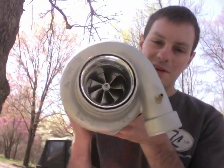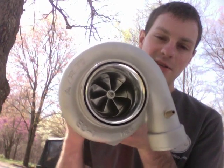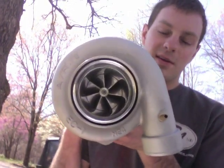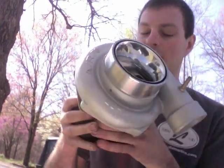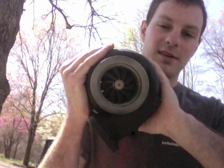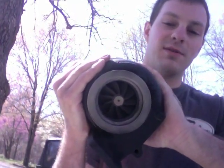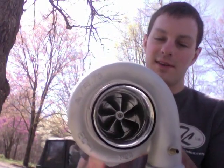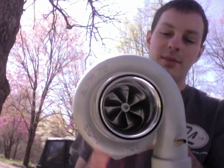Hey, this is Austin from Turbolab. In this video, I wanted to show you an FP82 HTA that we did a rebuild on. The compressor wheel is supposed to be like a 35R size, and then the turbine — it's also the GT35R size, so it's 62.35 by 68. The compressor, I never measured it, so if it's the same as a 35R, it's 61.4 by 82 millimeter.